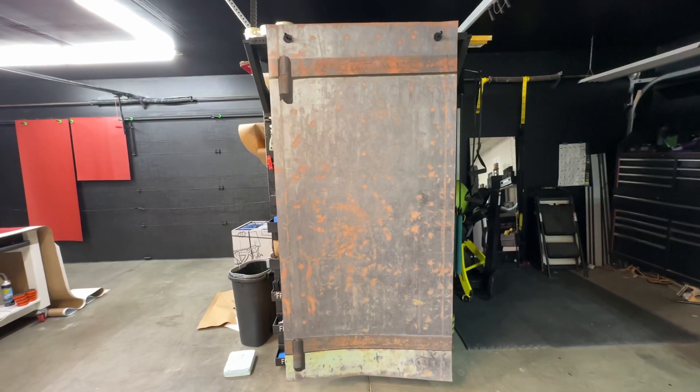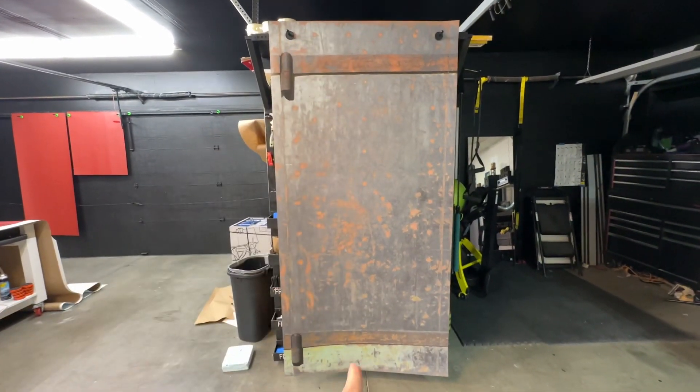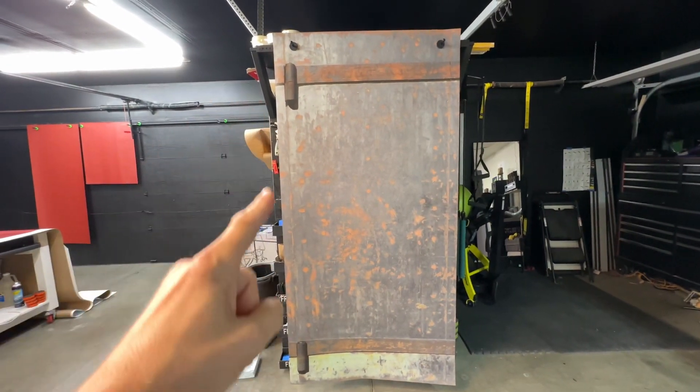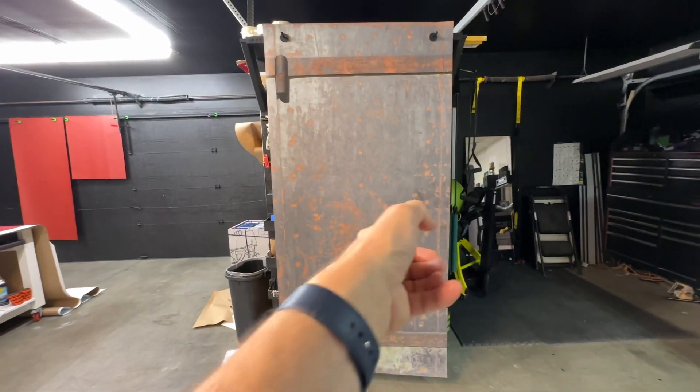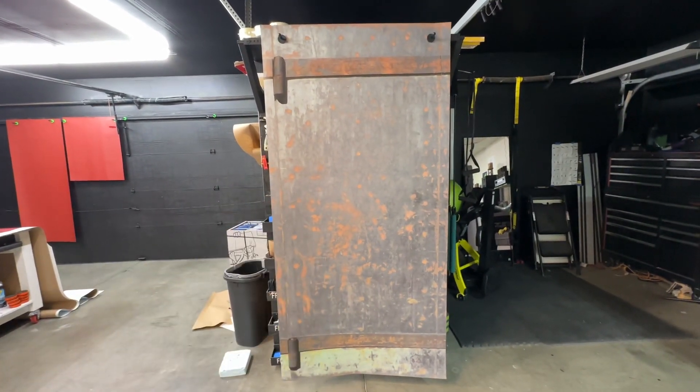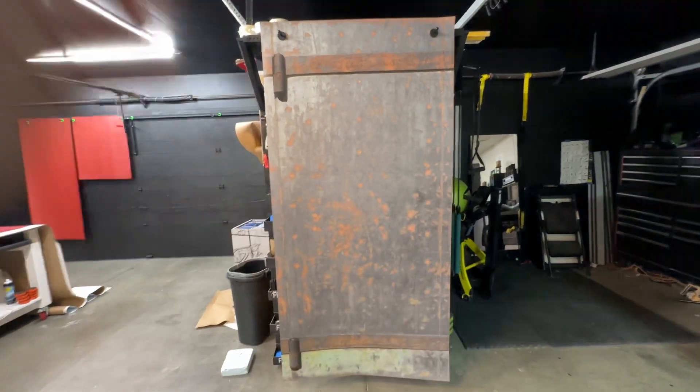You'll see this guy right here. Every order is custom sized to fit — we need the width and height of the door. We also need to know what side the handle is on for this kind of design. If it's the left-hand side handle, we'll flip-flop the image.